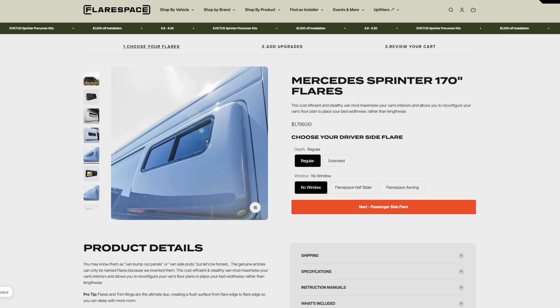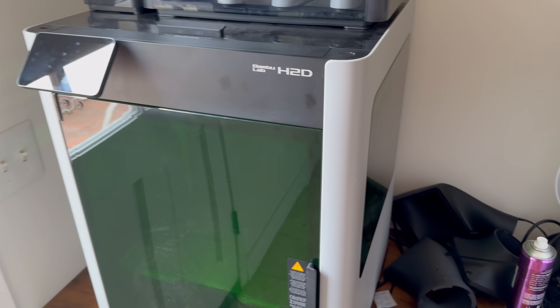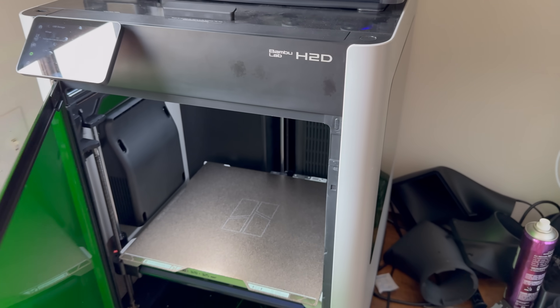There are two ways to get a van flare. One of them costs $2,000, the other way also costs $2,000, but you get a free 3D printer in the end. I already have a 3D printer, so this is going to cost me about $300.